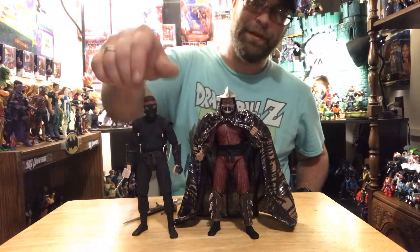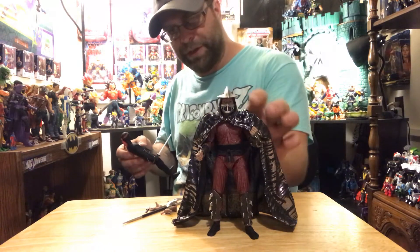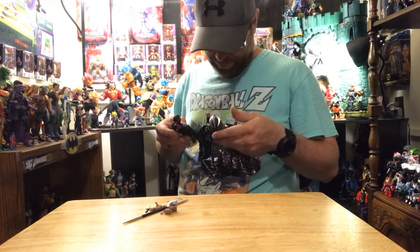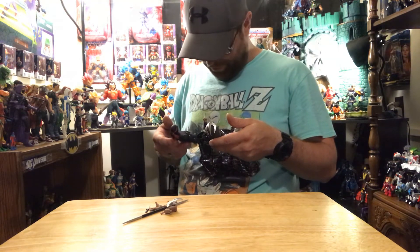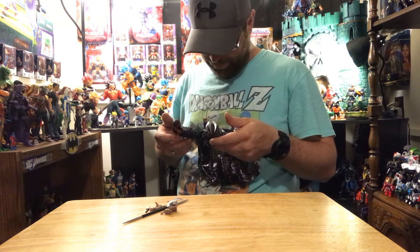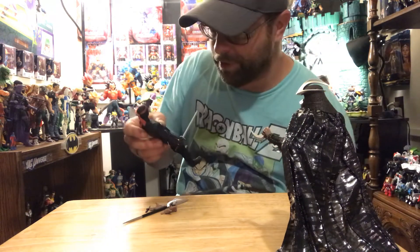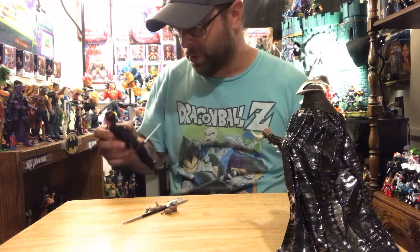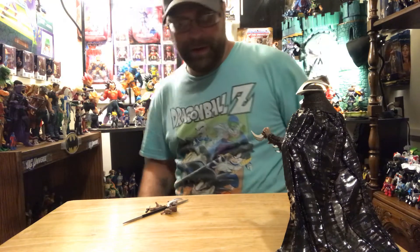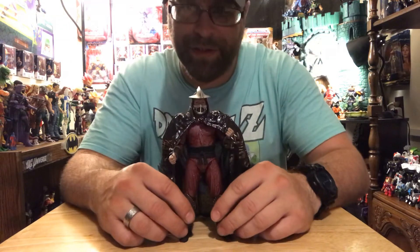Yeah, happy to have the Shredder. I don't know how much of this might be reused — a lot of it actually, most of it is reused from the Foot Soldier or vice versa. Alright, that'll do it for the Shredder and I'll get down here and try to find that missing piece — wish me luck.